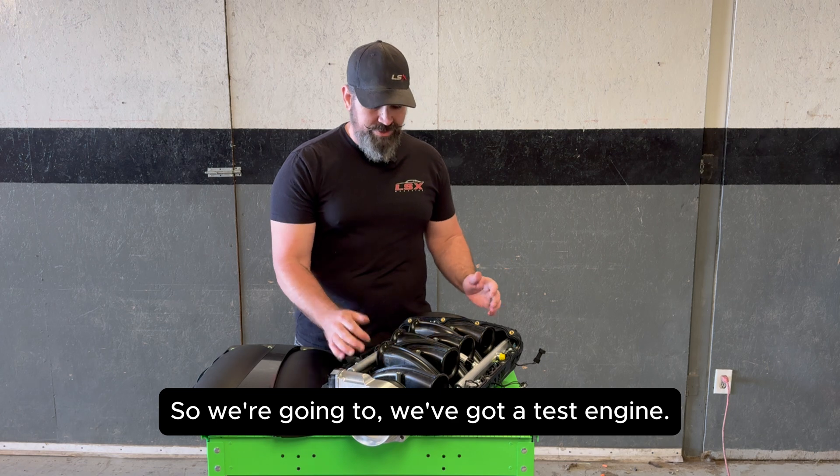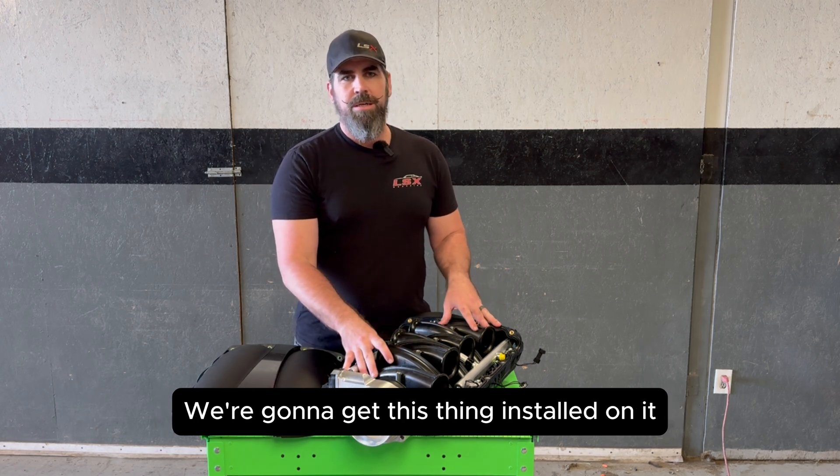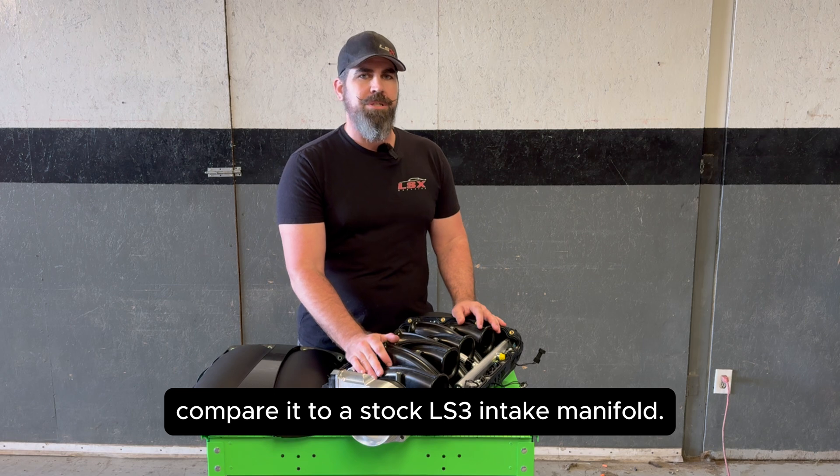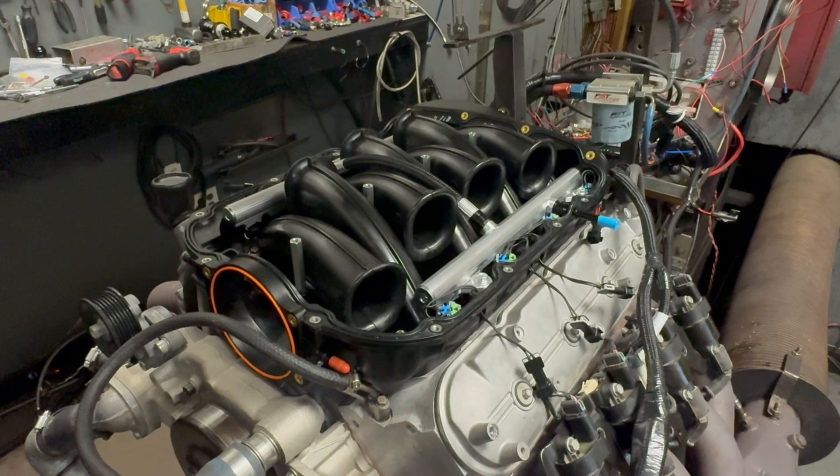We've got a test engine. We're going to get this thing installed on it, make some pulls, compare it to a stock LS3 intake manifold, and show you guys what it does.